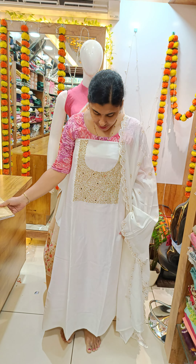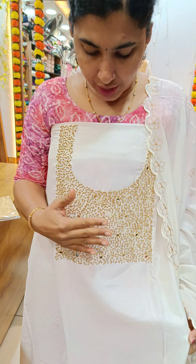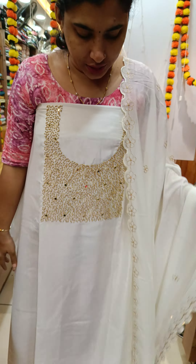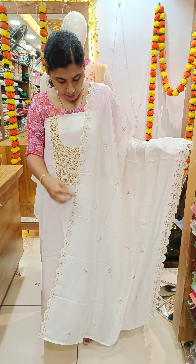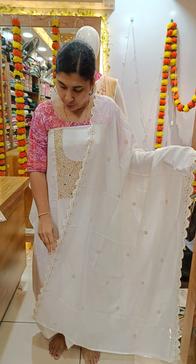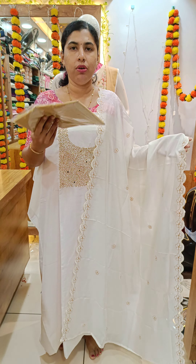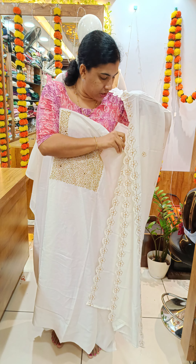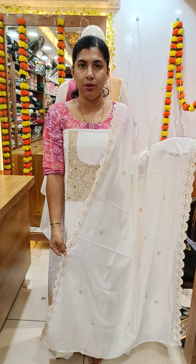The next item is Bichitra Silk. This is heavy ice cream, gold and beadwork, mirror work. This is flower design, scallop, cotton water. This is $1,295 free shipping.